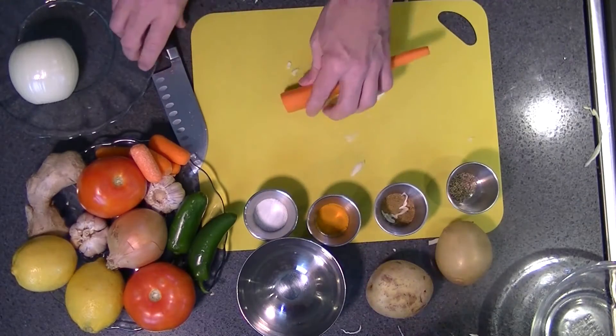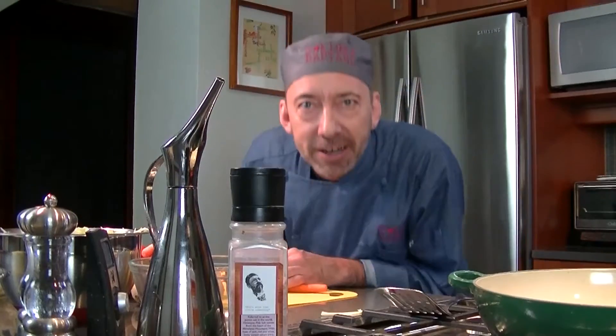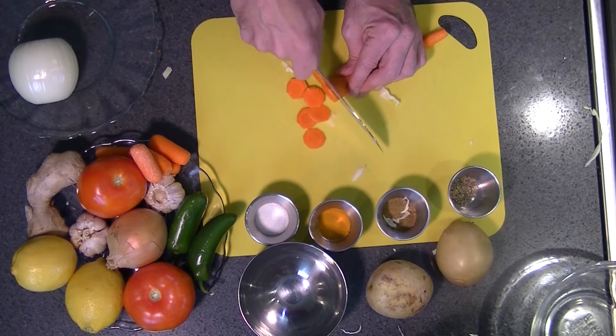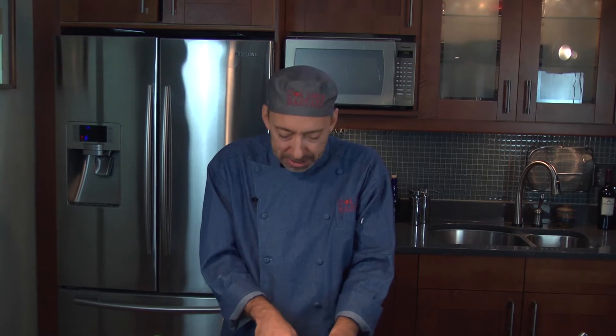The next thing I'm going to do is take my four carrots and thinly slice those up — clean them, slice them thinly. Thin carrots are the best carrots. We're going to be chopping up four of them.